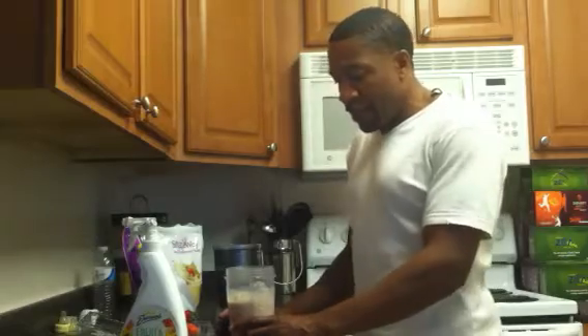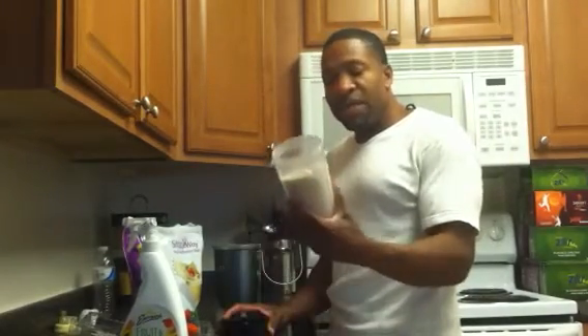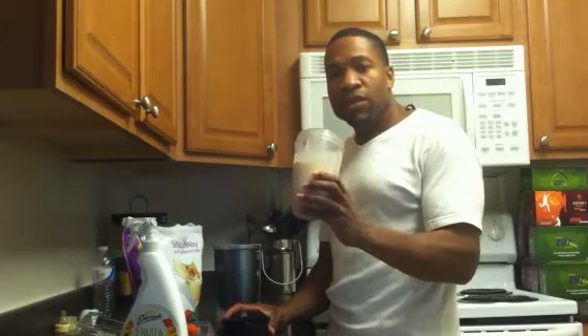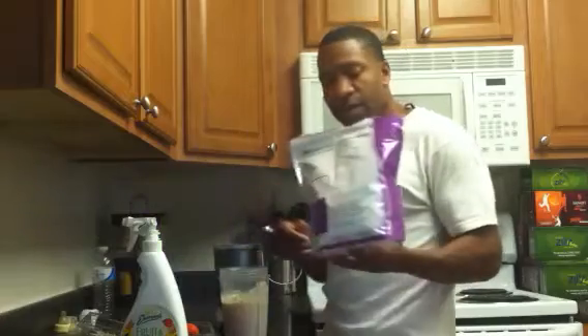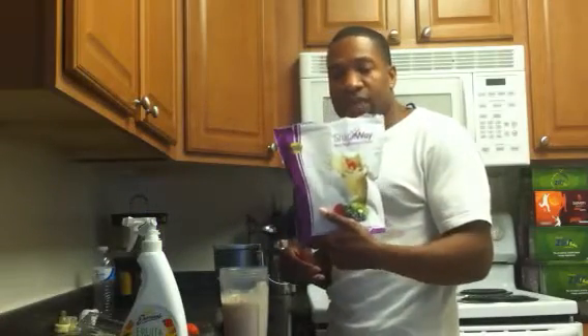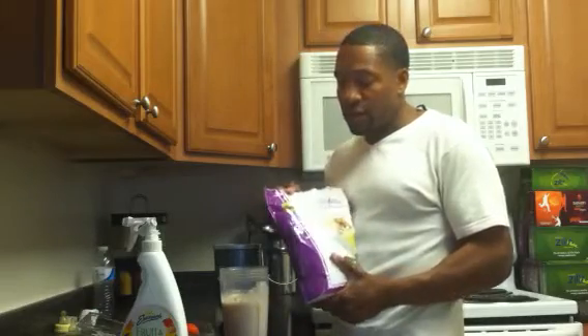What I'm going to be making today is a Shapeway meal replacement all-natural smoothie. I'm going to use one scoop of Shapeway mix — this is the product right here. It's an all-natural product with no synthetic ingredients, no gluten whatsoever. It's gluten-free.